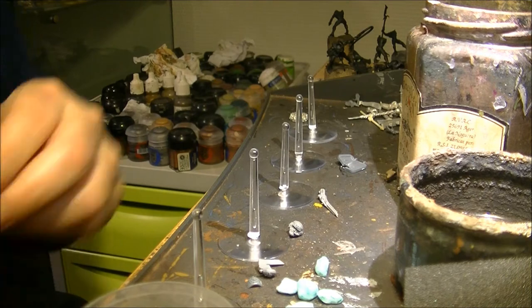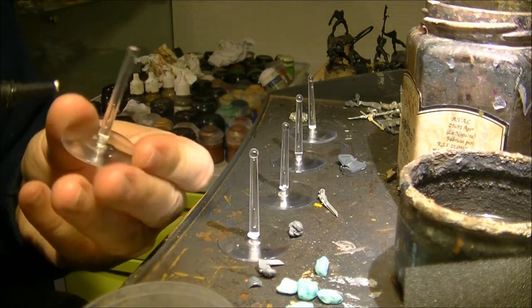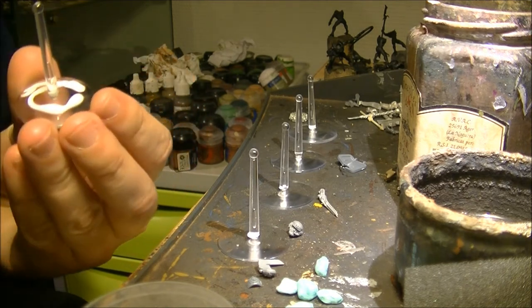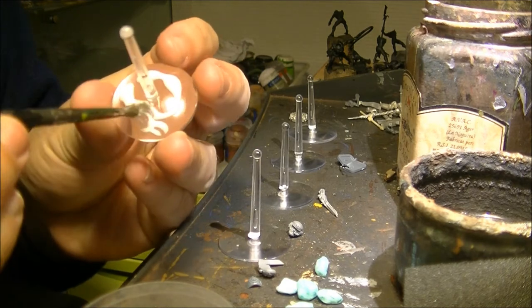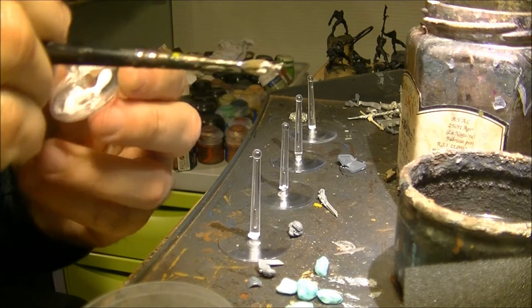The next step is to apply PVA on the whole base. I will do like that and then use an old brush like this one to spread the glue all over the base.